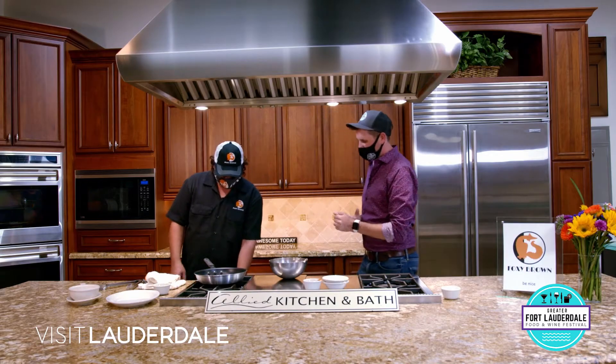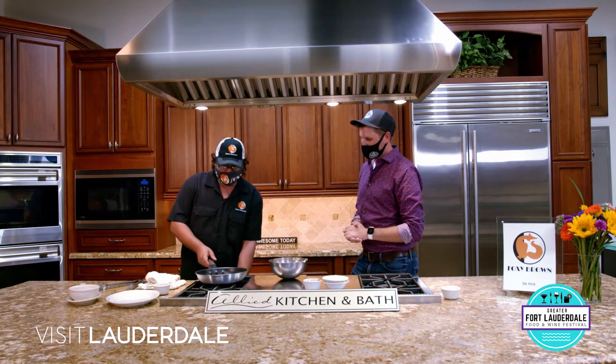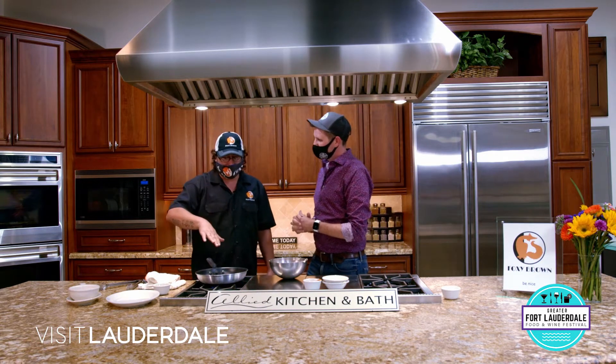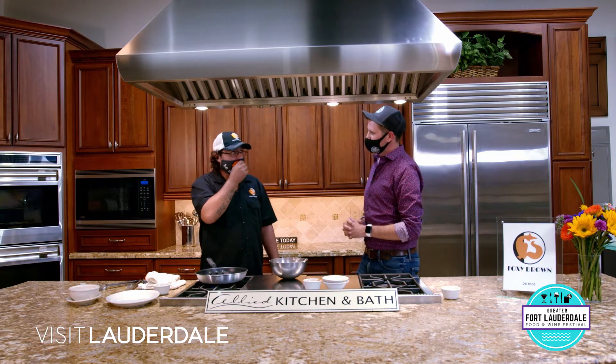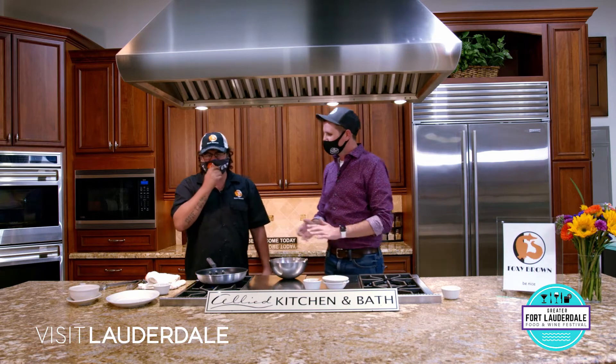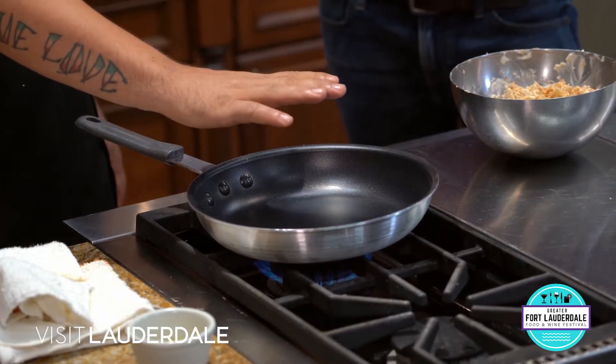Next we're going to turn on our saute pan over here, about medium-high heat. We're going to introduce a little bit of olive oil, and we're going to pan sear each crab cake and brown each side. How do you introduce olive oil? You wait until the pan heats up - you don't want to put your olive oil in there while it's cold.